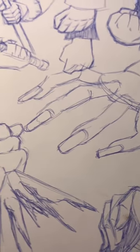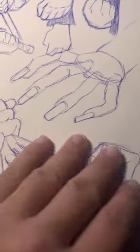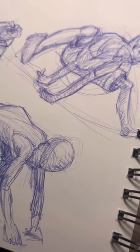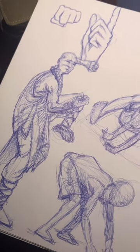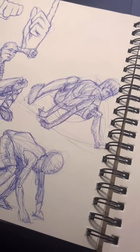I used to be afraid of drawing and inking things over my drawings. I used to be afraid of using ink in general, and I now realize that I not only like to ink, but I actually like to draw with ink.